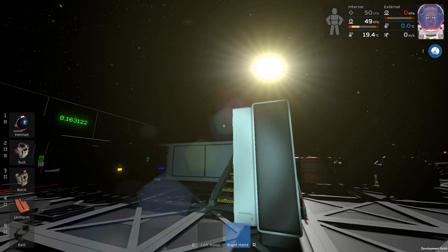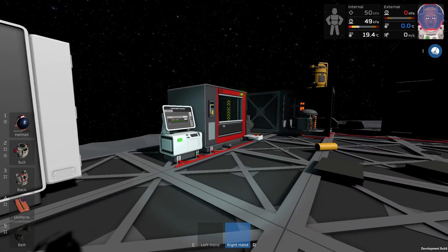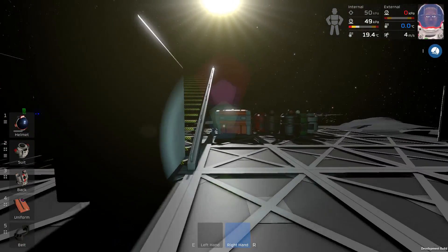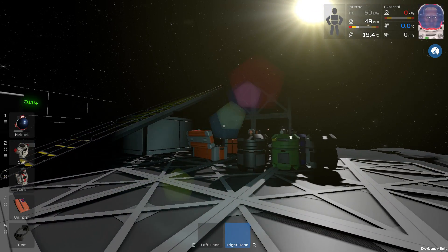Hello everyone, my name is Nathan and today it's time for another episode of Station Years. It is morning, 8 o'clock, and we are crafting a couple of iron frames because I want to build another room today.